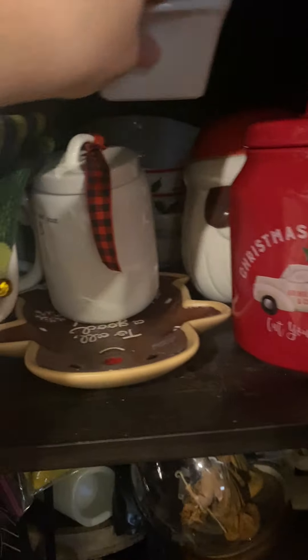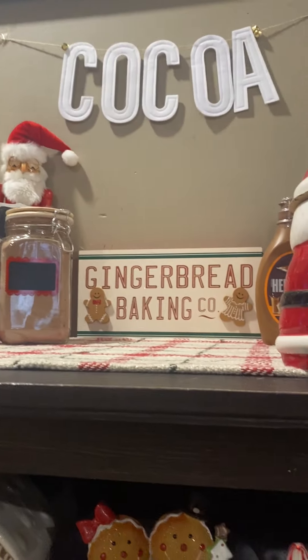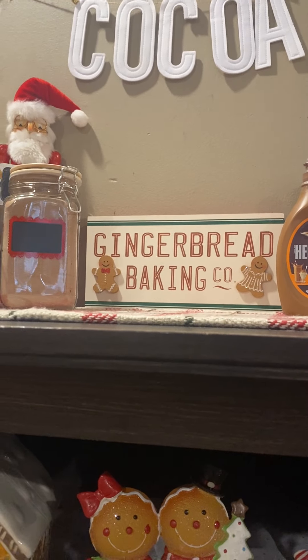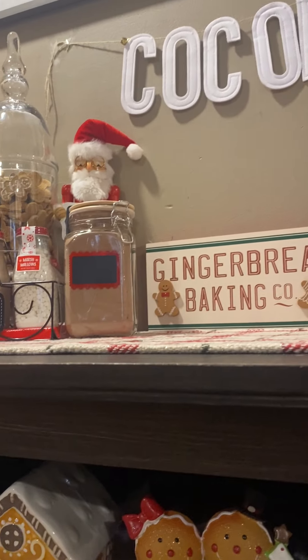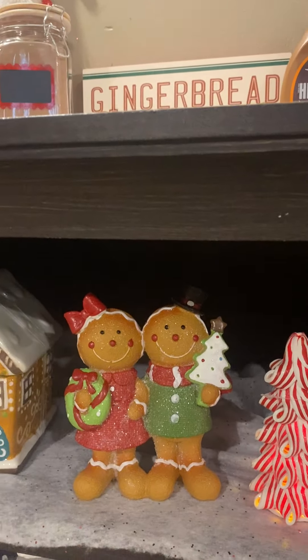So that is basically how everything is decorated for the Cocoa Bar this year. I hope you guys like and subscribe — I am going to have some more Christmas themed videos coming very soon, so make sure you guys stay tuned for that. I will catch you guys in the next one. Bye guys.